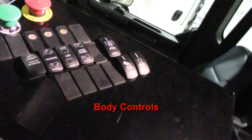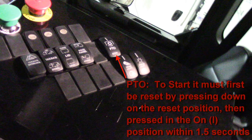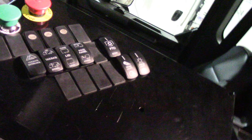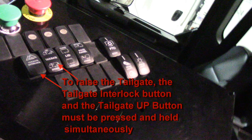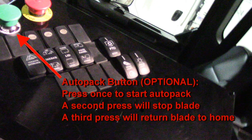Here are the body control switches and buttons. To engage the PTO you must first reset the button by pressing down on the off position. You will feel it click and then within a second and a half you have to turn it on by pushing the button forward on the on position. To raise the tailgate, the tailgate interlock button and the tailgate up button must be pressed and held simultaneously. This feature is designed to prevent refuse from being dropped on the ground unintentionally. The green button is an optional auto pack — press it once to start an auto pack cycle, a second press will stop the blade, and a third press will return the blade to home.